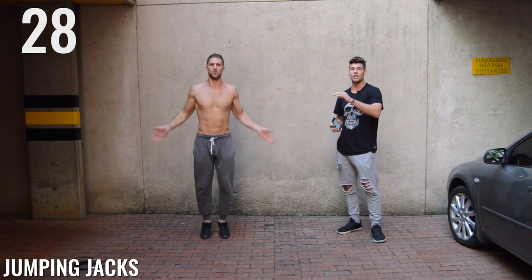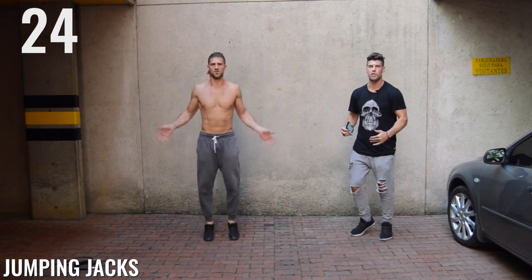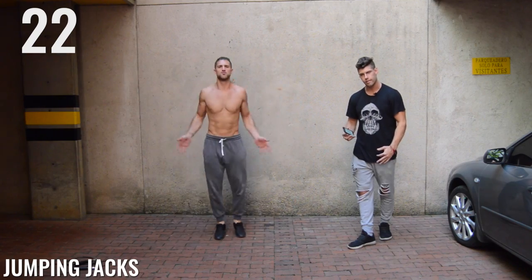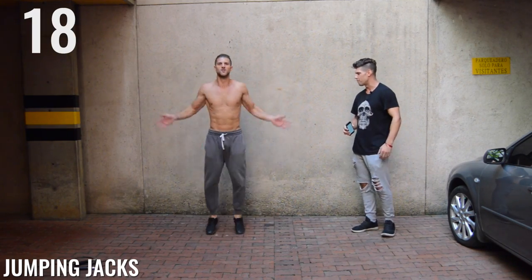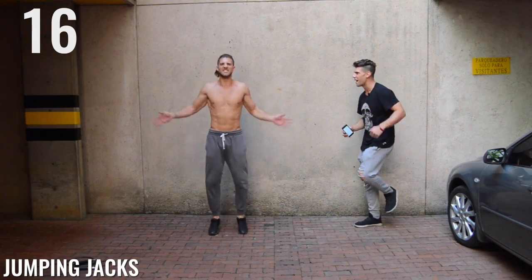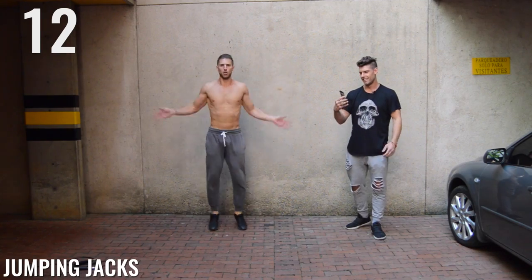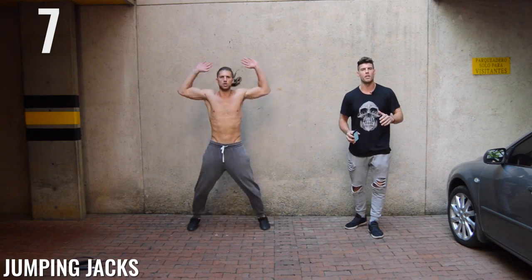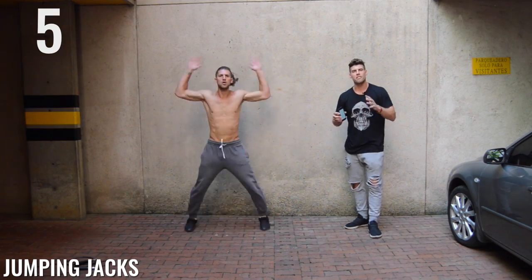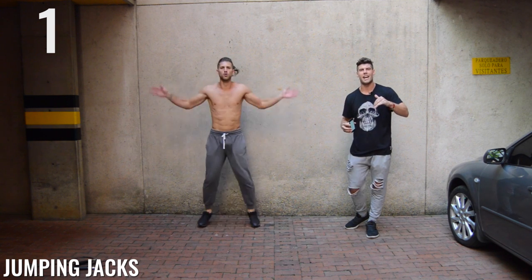Jumping jacks. Look how fast Brandon's going here. This is not a high intensity workout unless you're getting highly intense. Great form, great flailing of the arms, B — that's what I'm talking about. Speed it up! Look at that face — that face means he's going hard. Ten seconds, ladies and gentlemen. I don't care what stresses you have going on in your life, exercise is a perfect way to get rid of all those stresses in a healthy way, so get intense, guys.